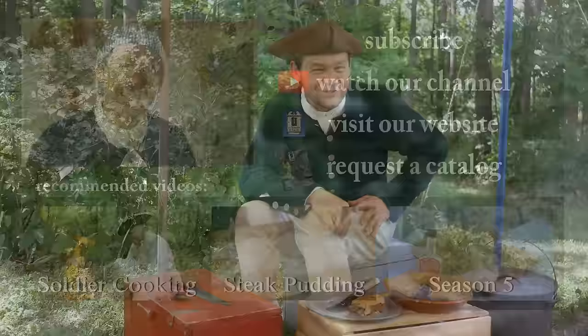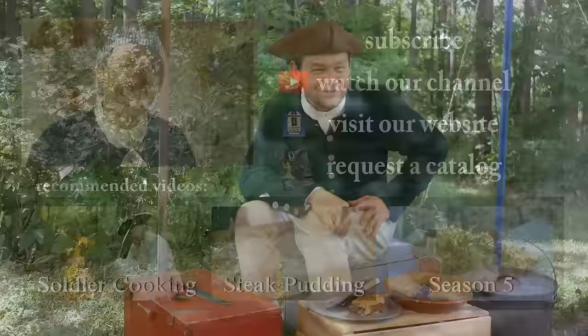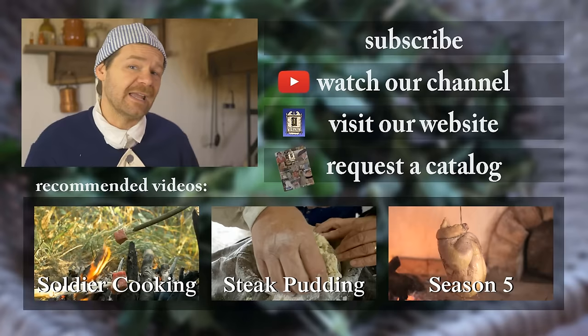I want to thank you for coming along as we try these things out and savor the flavors and aromas of the 18th century. If you're new to our channel, welcome — you can subscribe by clicking the button right up here. Also check out our related videos. Thanks so much for watching.